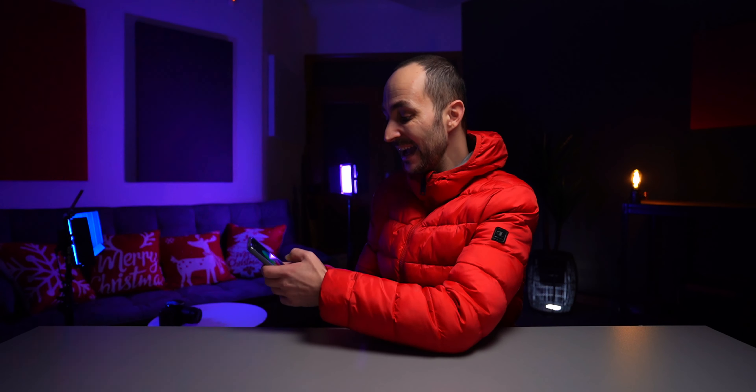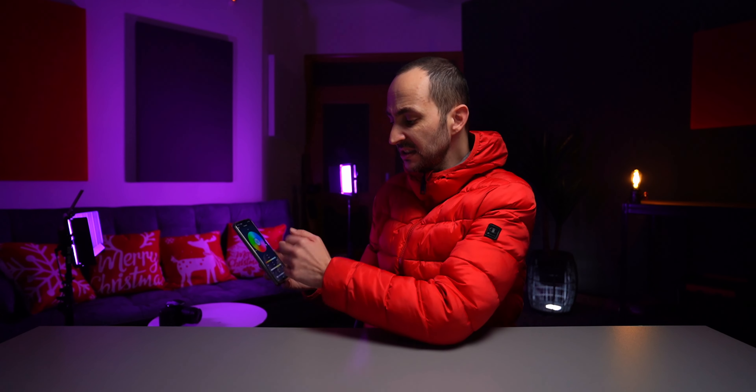You can even change the brightness, saturation, or simply change from tungsten to daylight. Hey, what's up guys!